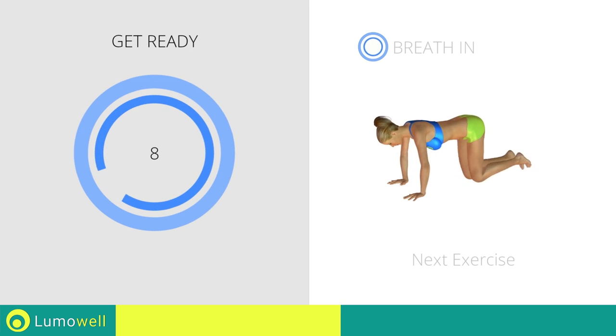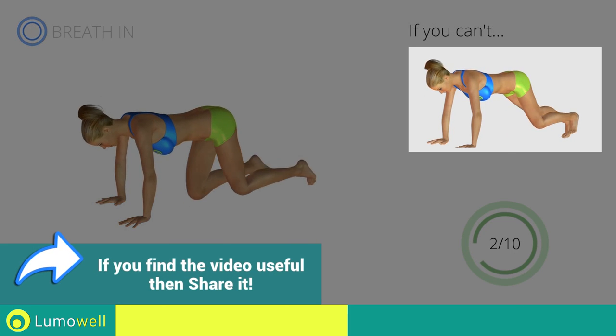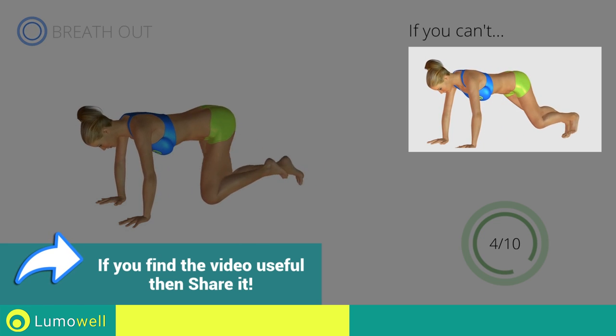Next exercise: mountain climber. If you cannot do it, try resting your foot on the ground when you bring it forward.